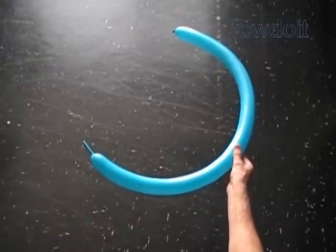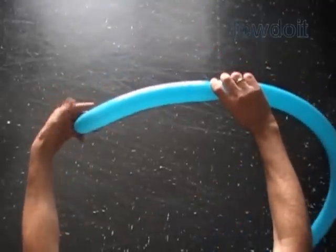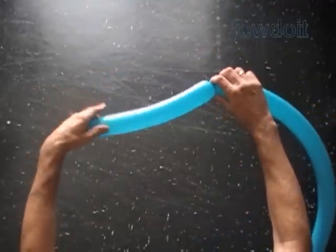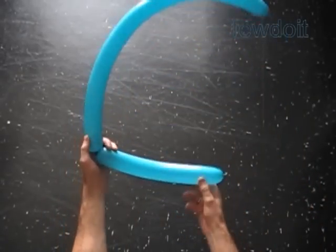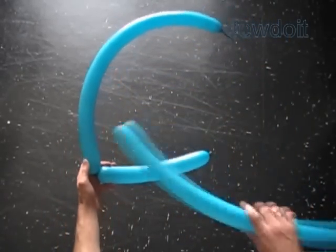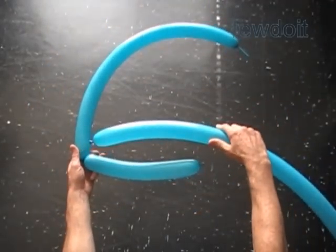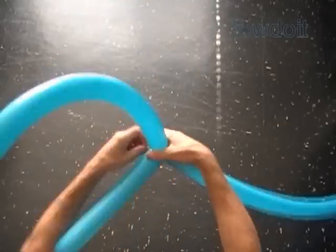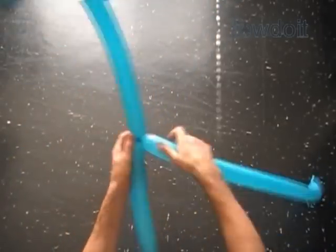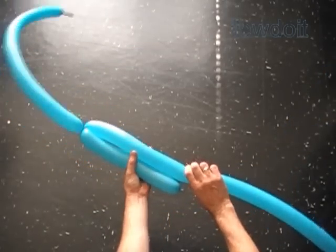Inflate two balloons leaving about two inch flat tails. Twist the first about ten inch bubble. We are going to work both balloons in the same fashion for most of this sculpture. Tie the nozzle of the second balloon with the free end of the first bubble. In this example I want to make a relatively big size sailboat, and most importantly I want to use it as a hat. That is why we are using two balloons.